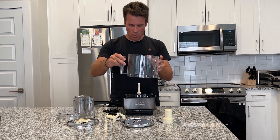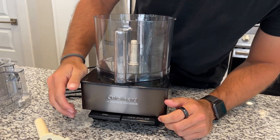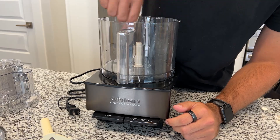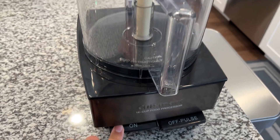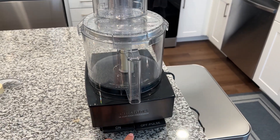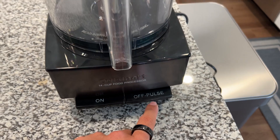What you do is put the bowl on itself and turn it to lock it in. On the front here you have your on button, which will keep a constant blade rotation. Then you have your off button here. This button is an off button or just a pulse button.